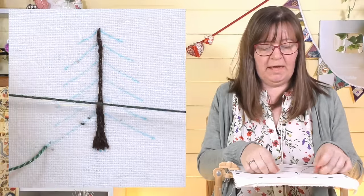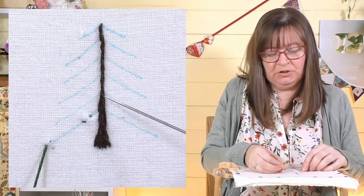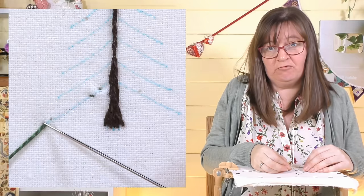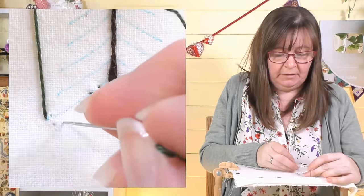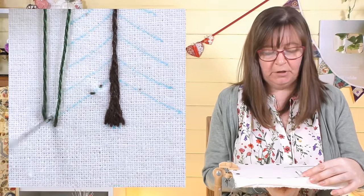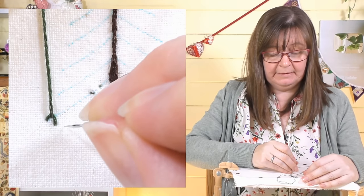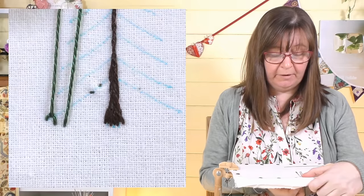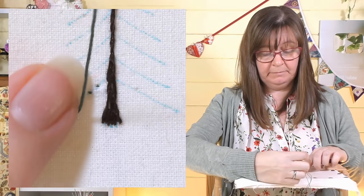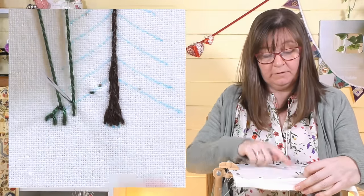For the leaves I'm going to use a Perle number eight thread — nice and fine for pine needles. I'll use a blanket stitch, working upside down to the way I'd normally work it. Starting at the end, I make the first one short, then they get longer towards the tree. The loop goes to the top, I come up on the line inside that loop, and pull it away from me to tension it.